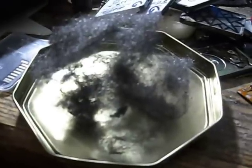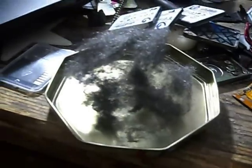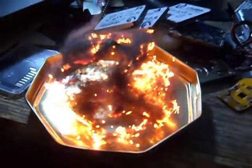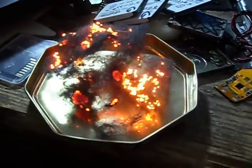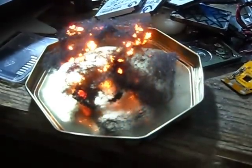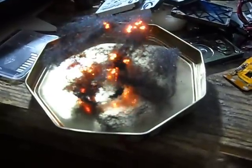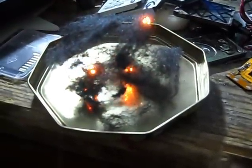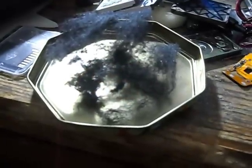A very quick video demonstration of a 1 watt IR laser at 808 nanometers burning steel wool. The 2 watt IR laser at 808 nanometers burning steel wool.